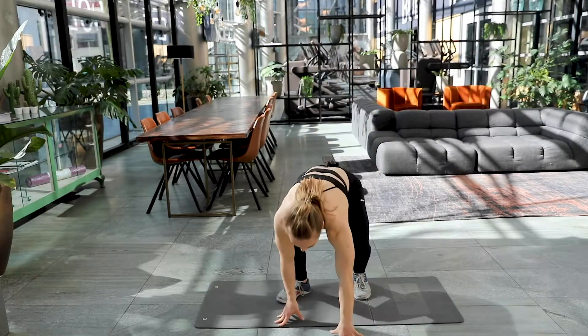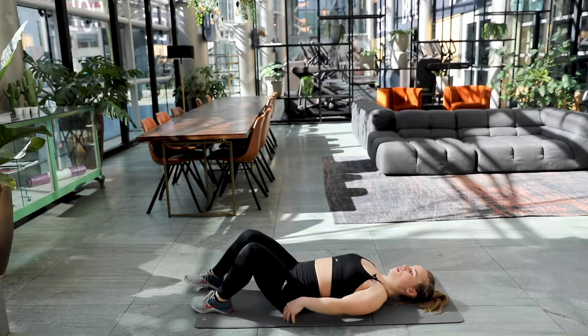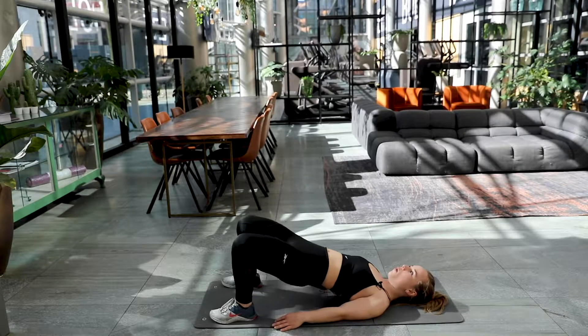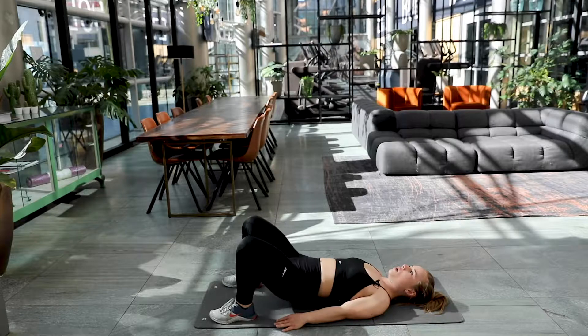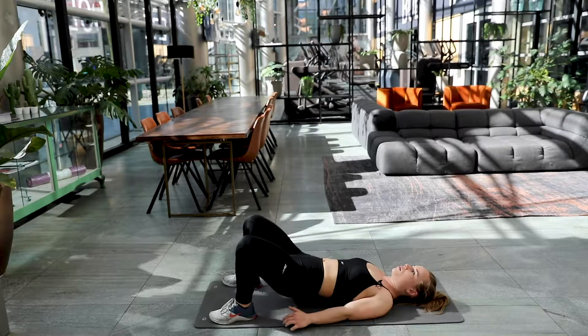Exercise number two, the glute bridge. Get on the floor. Get ready in three, two and one. Here we go. One, two, three. Really try to squeeze those butt cheeks towards each other.